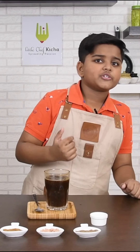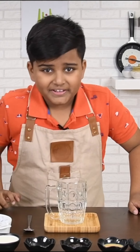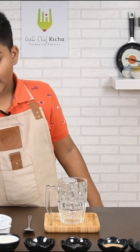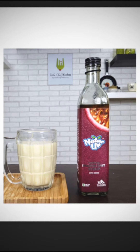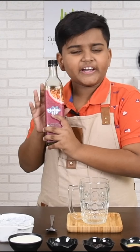Now let's move on to the next. My next summer cooler is Cambodian passion fruit milk soda. The ingredients needed are soda and passion fruit syrup. I am using Natura tropical passion fruit syrup. It has no preservatives, no artificial flavor, no artificial coloring.